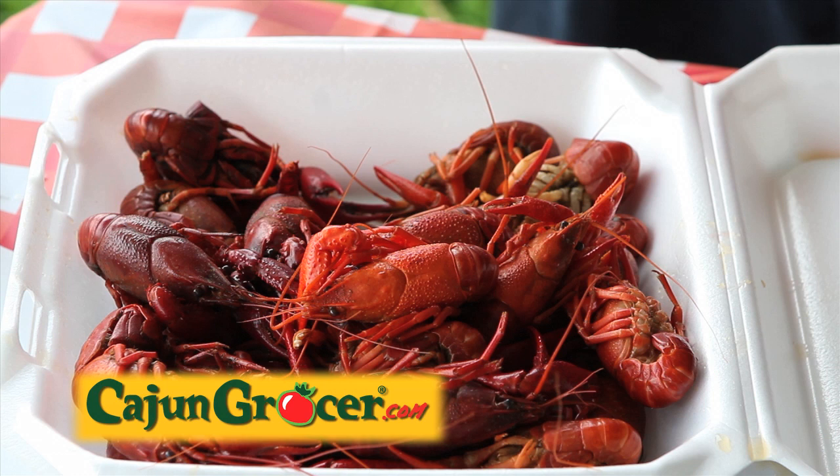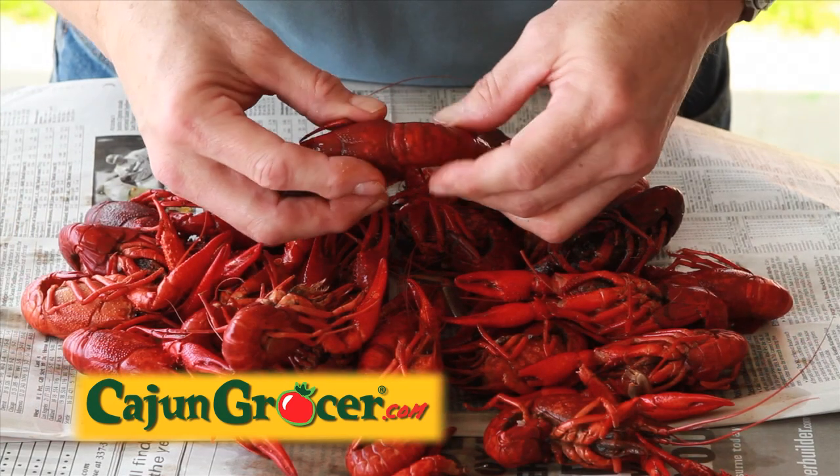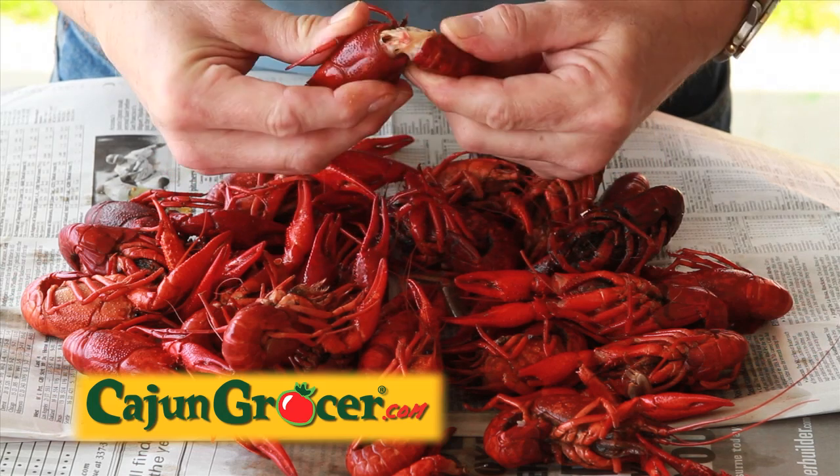This is how to peel and eat your crawfish. Gently twist the head apart from the tail and set the head aside.